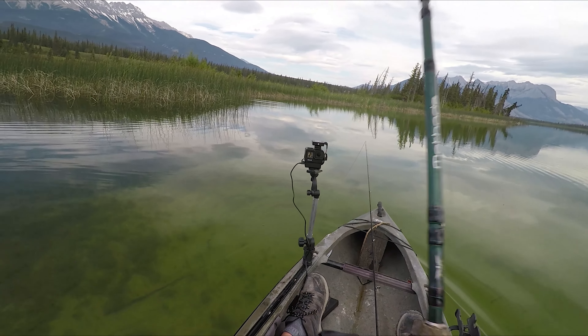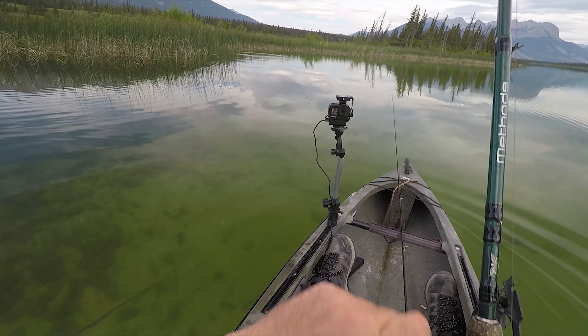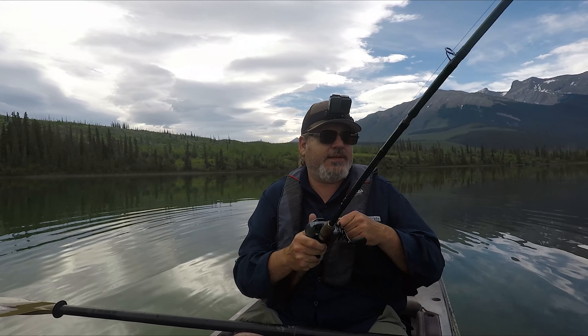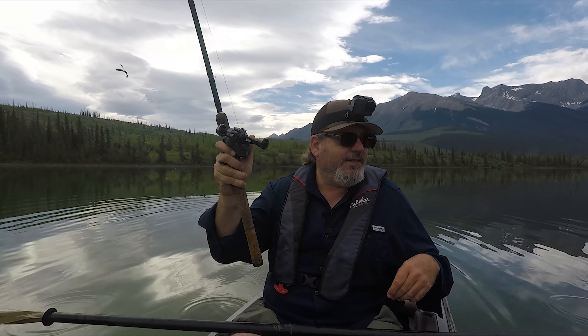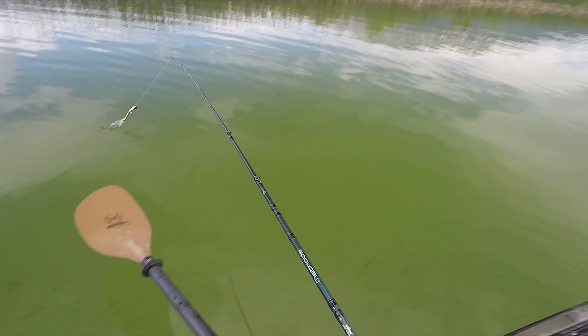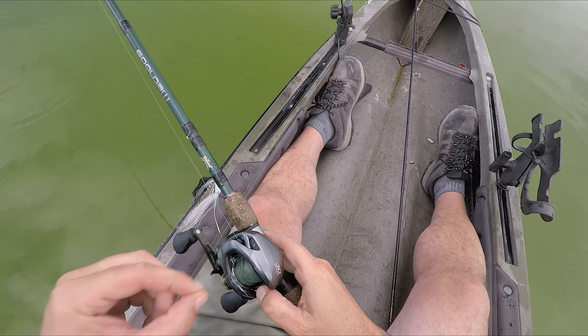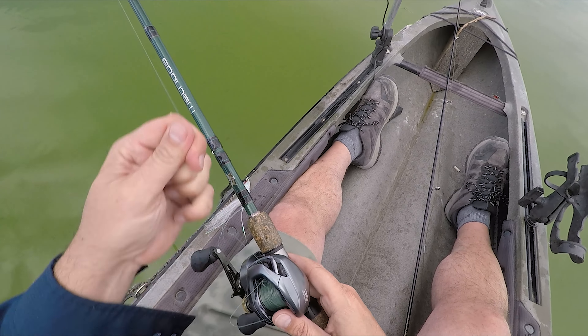There we go - little guy. Very little guy. Oh, see ya! Oh look what I did - I backlashed the unbacklashable reel!